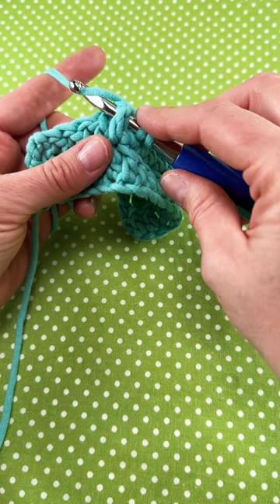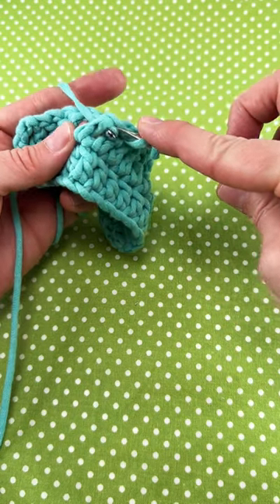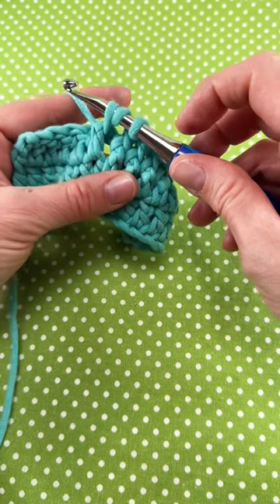Wrap yarn around hook, bring that hook back through the way you came, and you'll have three loops on the hook.